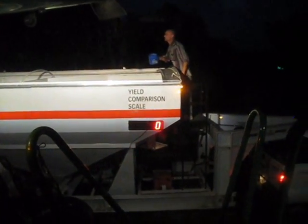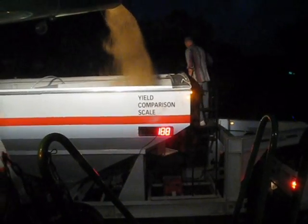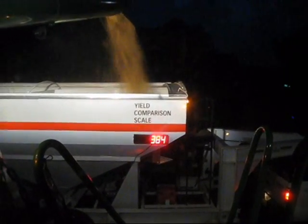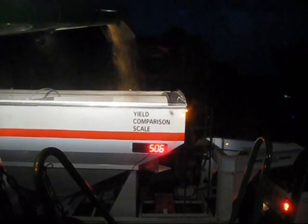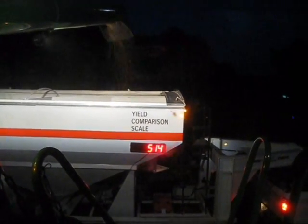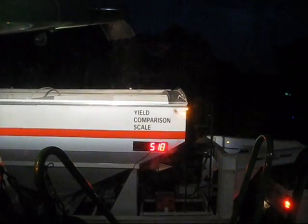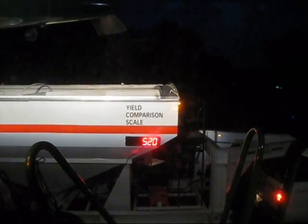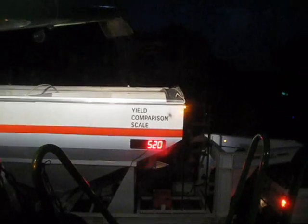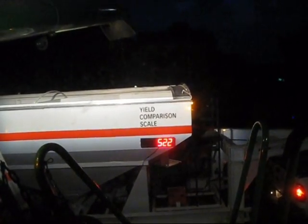91Y80s — now Chris is using a Dicky John Mini GAC to collect the moistures and test weights. Looks like this one's going to be about 522 pounds.